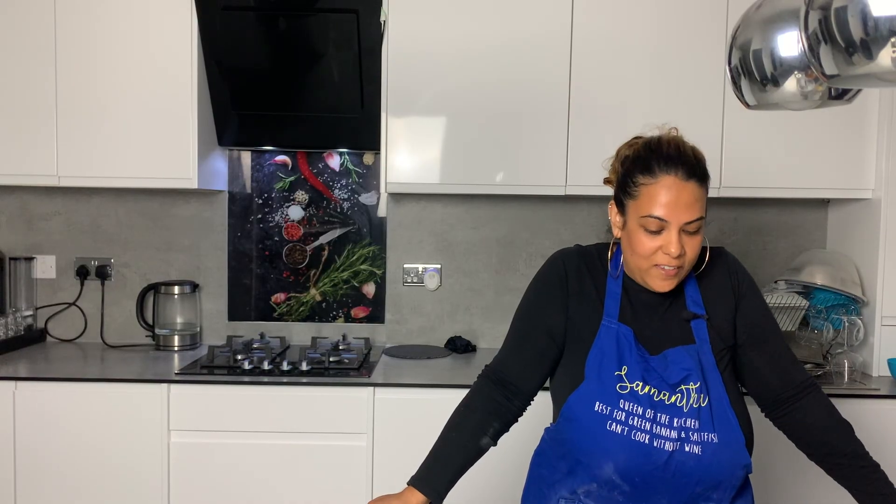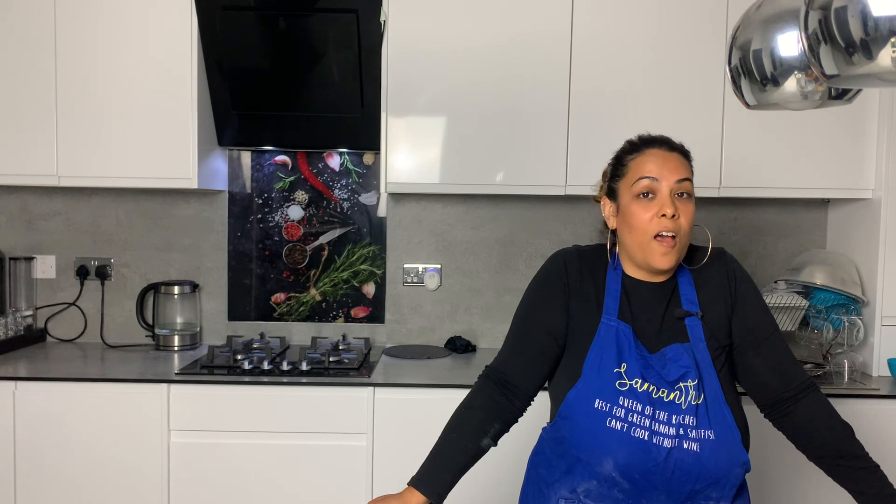And there you have it, guys — the finished product! That's my vanilla tray bake. Hope you enjoyed the video!